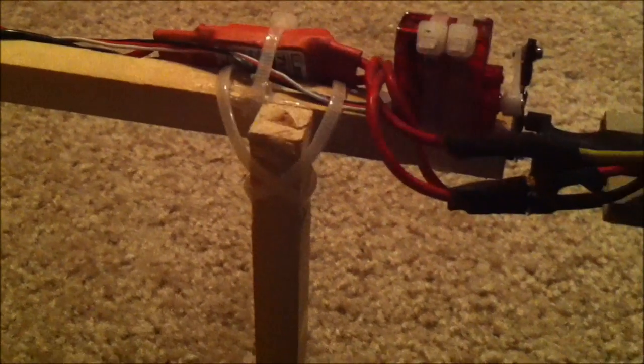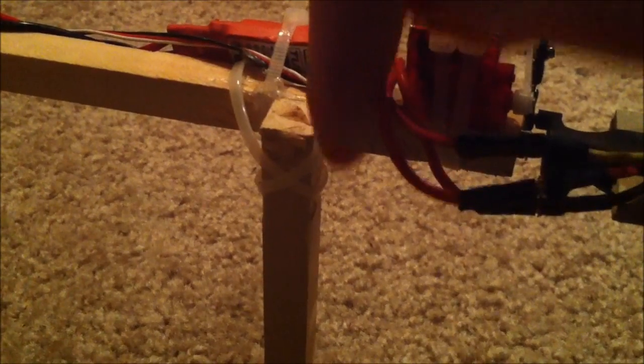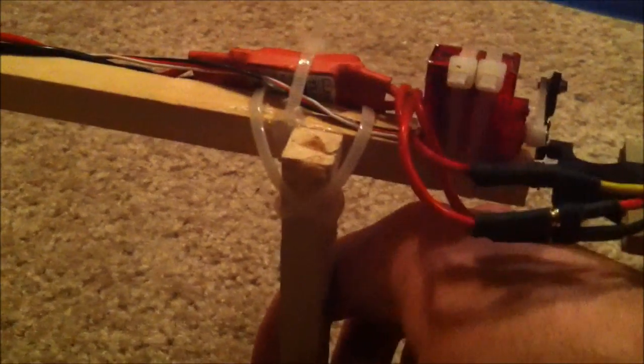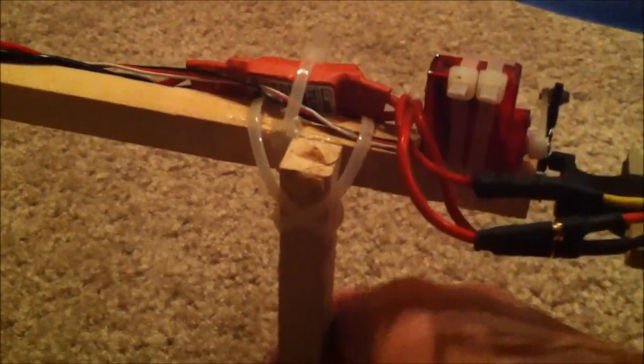Everything is just zip-tied on — you can see under there it's just a couple zip-ties. The legs are just something I whipped up to get some landing gear on here. I cut some extra tricopter arms and hot-glued them to the side, then zip-tied them in a cross fashion to hold them — they are very sturdy. I did come down rough once outside and it just broke the hot glue away, so you can just re-glue them back on.